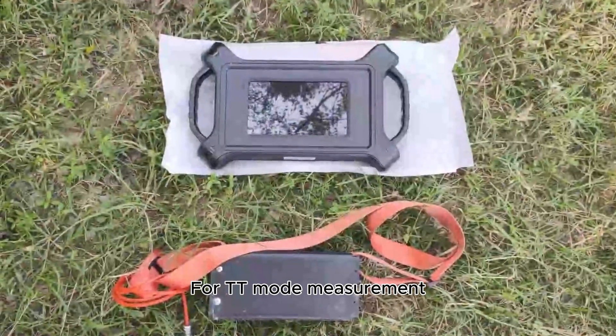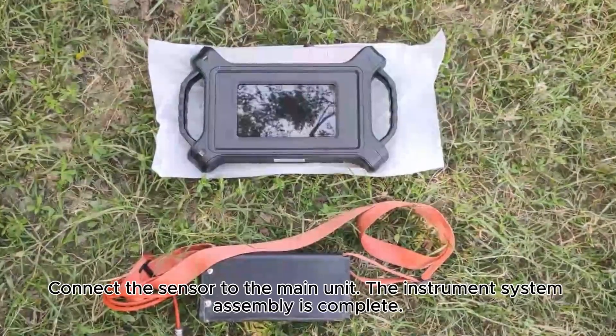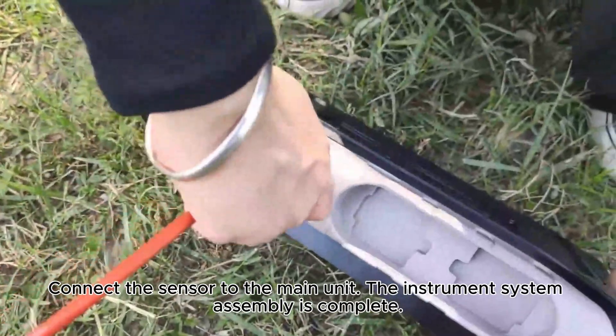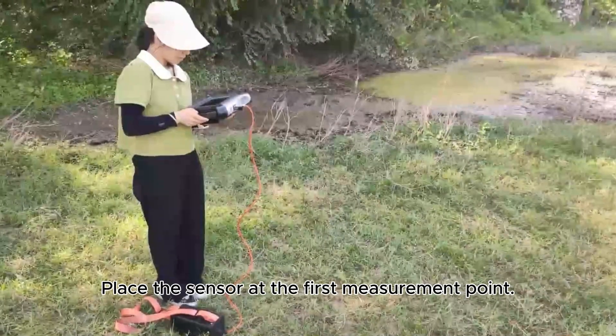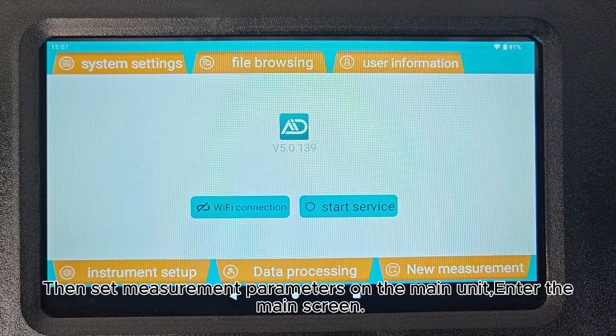For TT Mode measurement, connect the sensor to the main unit. The instrument system assembly is complete. Place the sensor at the first measurement point, then set measurement parameters on the main unit.